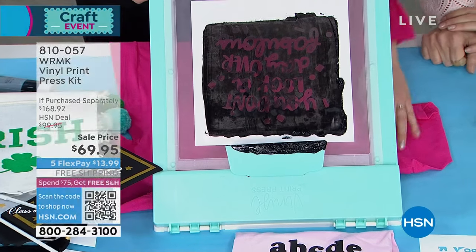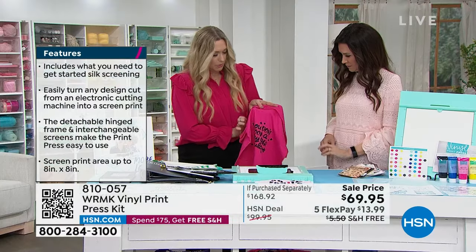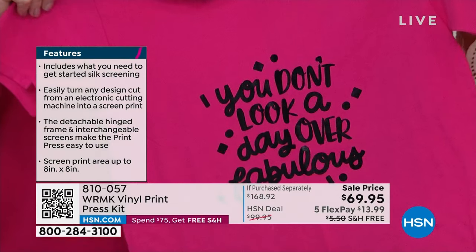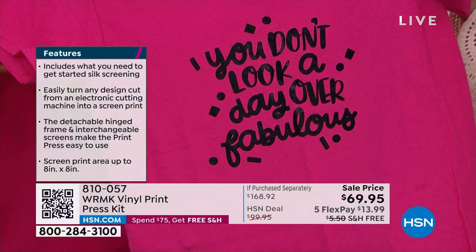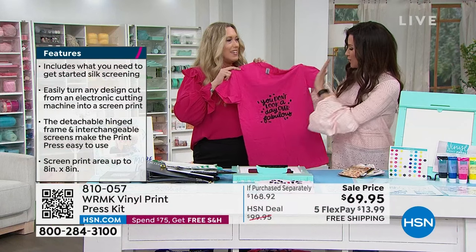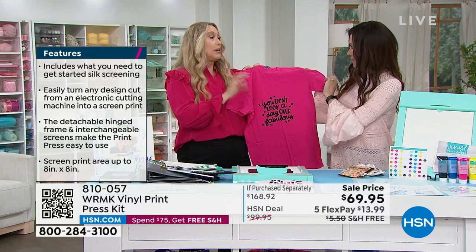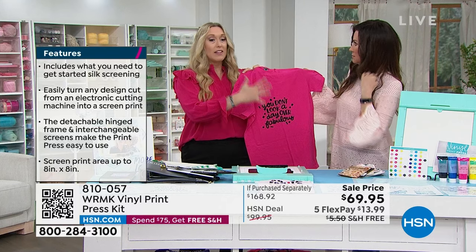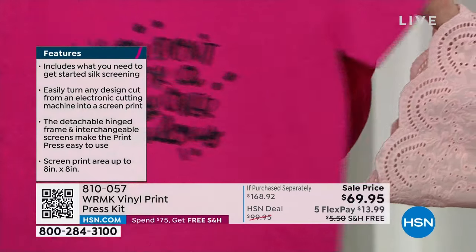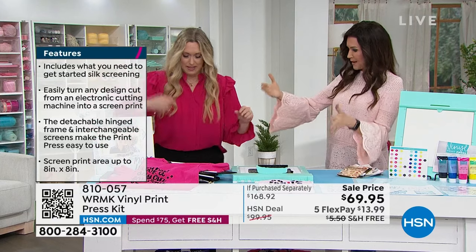I'm just going to take the included squeegee and pull this down. See how that's covering the stencil — your vinyl is a stencil. And the nice thing is you can put it right back in there, no mess. When you want to run another one, you can do that. I'm going to pull this up — I've got to be careful, it's still wet. Oh my goodness, look at that! That looks incredible. In seconds I just made a custom T-shirt. We're just going to let that dry for a bit, then you can iron over it, put it in your dryer, throw it in the wash — and then it's permanent.